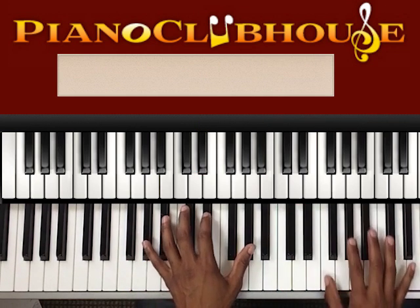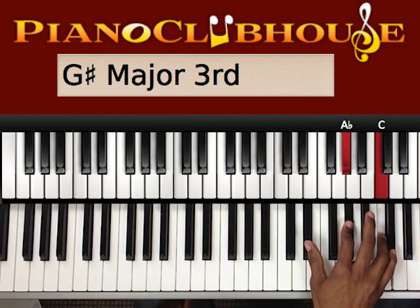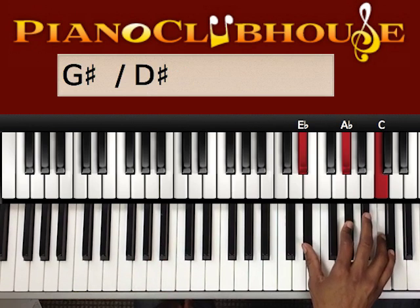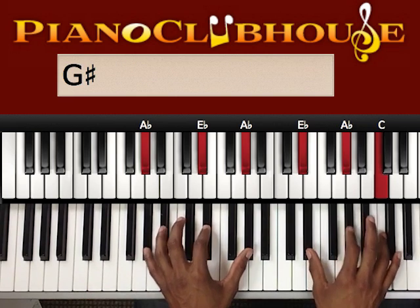Okay, let's add the right hand now. The right hand is going to start on this inverted A flat major chord — it's inverted twice. So we've got E flat, A flat, and C. That's over the A flat in the left hand.